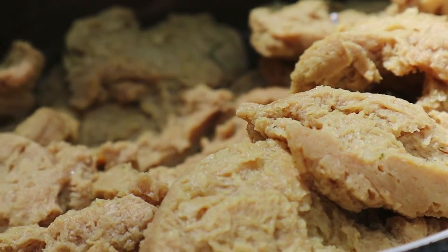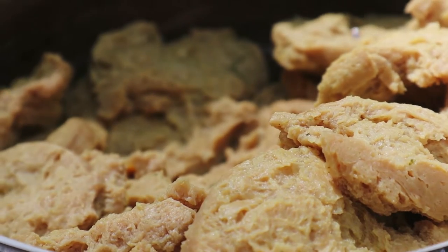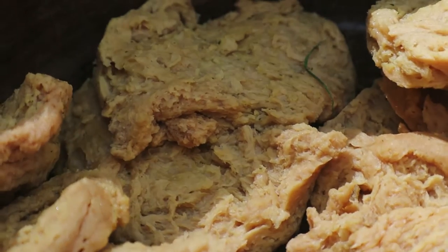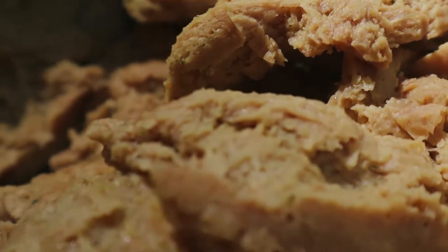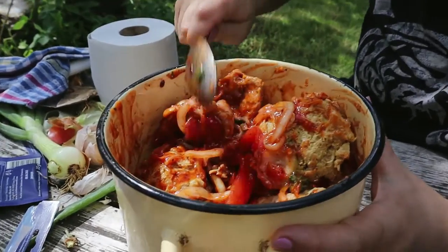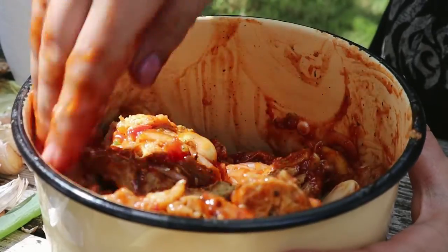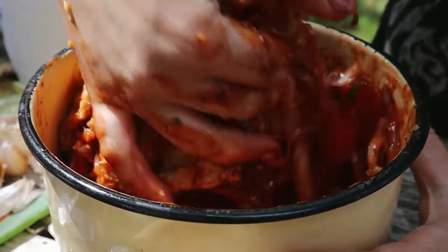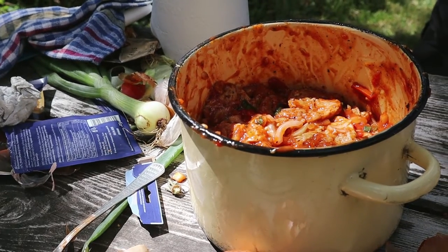I boiled the soy and added three vegetable stock cubes. Cook approximately 10-15 minutes until ready. Ideal. Now we drain it and let it cool. Then we need to take each piece and squeeze it dry. We go in with the hand. Everything properly, so everything is covered. Leave it until evening to marinate.